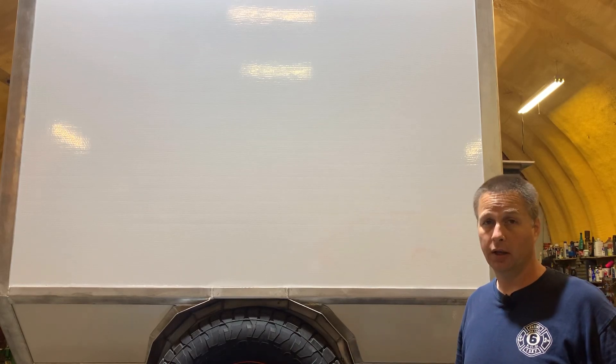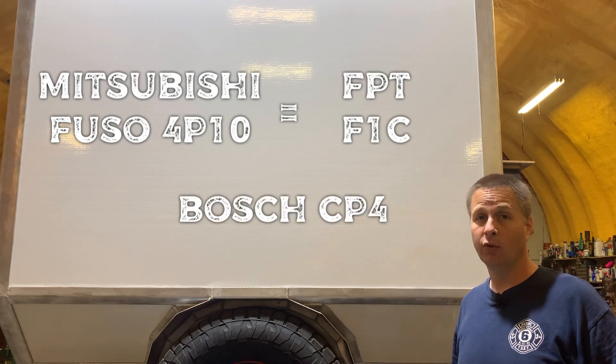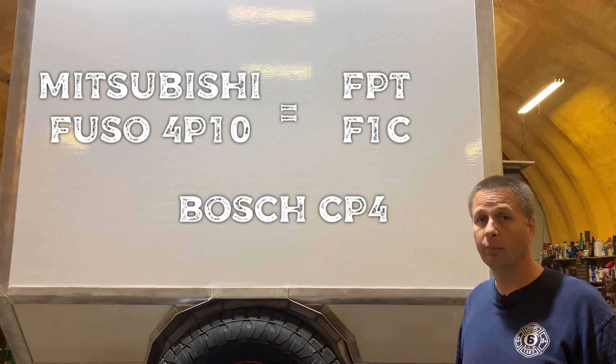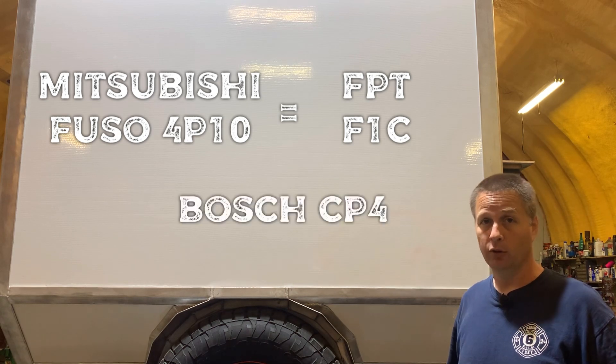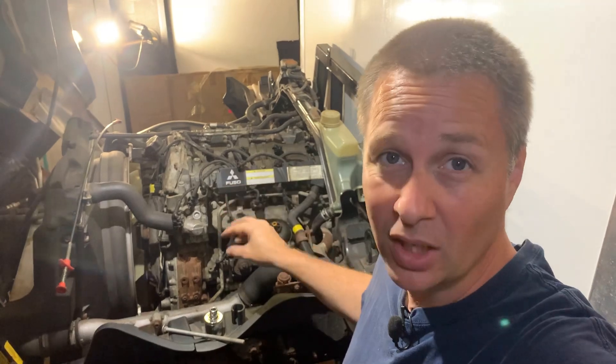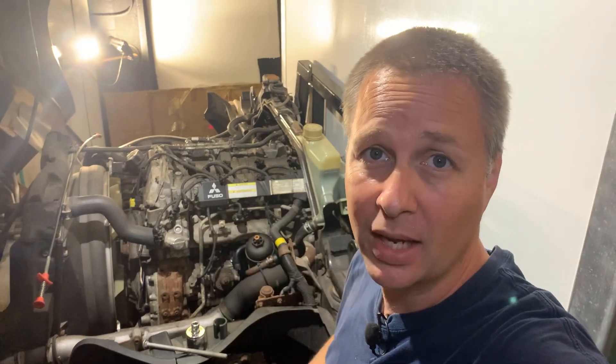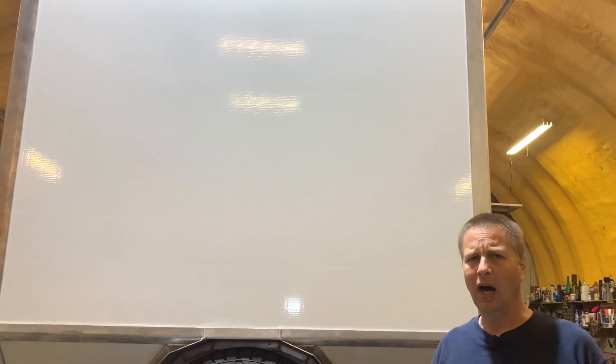The Fuso 4P10, which is actually a Fiat F1C, uses a Bosch CP4 fuel pump. The Bosch CP4 is known for failures due to lack of lubrication — not really a fault of the pump, but more the fault of the fuel. Ultra-low sulfur diesel does not contain as much lubrication as regular diesel. But the pump failing isn't the real headache; it's that when the pump self-destructs it sends shards of metal through the rest of the fuel system and contaminates everything.